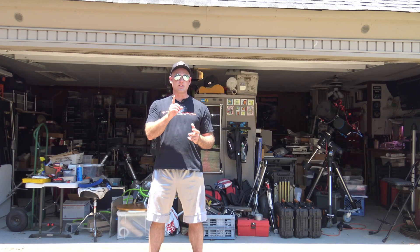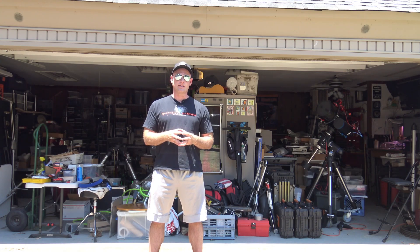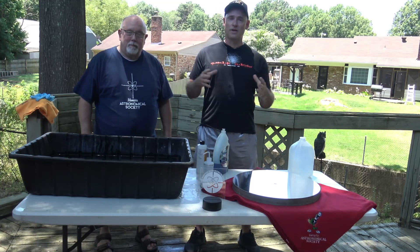I'm Jeremy Veldman and today we're going to show you how to clean the primary mirror of a Dobsonian telescope. I'm here with my buddy Rick. We're in the backyard today — it's a hot June day so we're going to work in the shade.